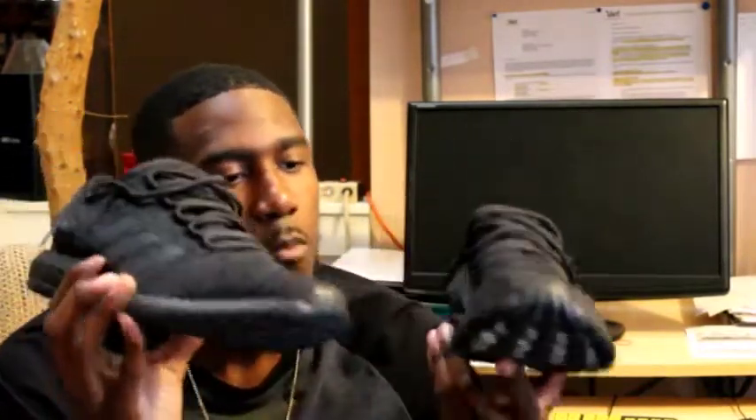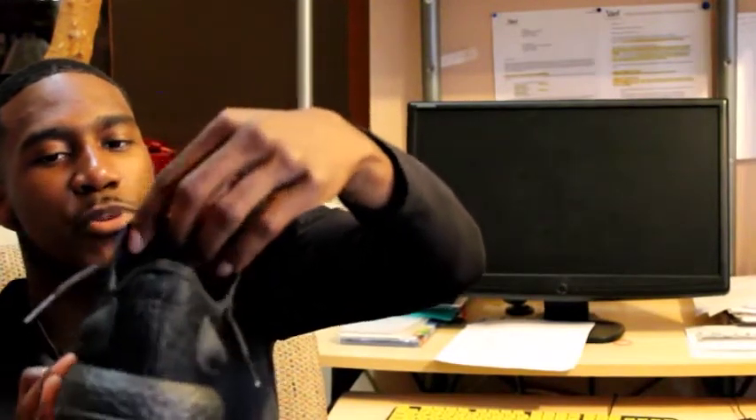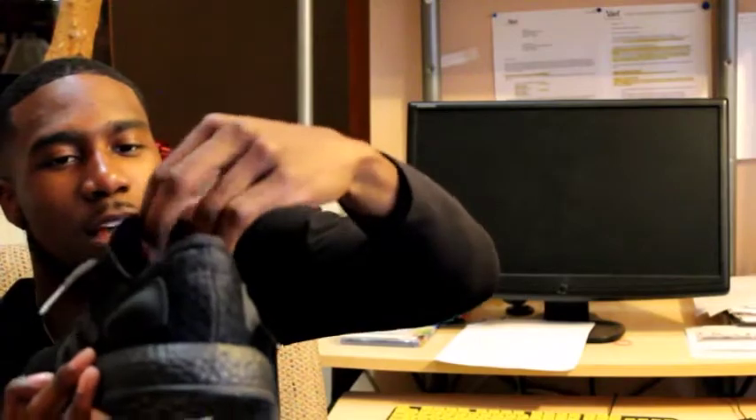These triple blacks were $160, but normal Pure Boosts are $140, so they have a decent price point. Running over the quick aspects of the shoe — you got your two breathable pods in the back, and you have your burrito tongue, which is what I think it's called. That's the burrito system as far as I know, that's what I've been hearing it called.